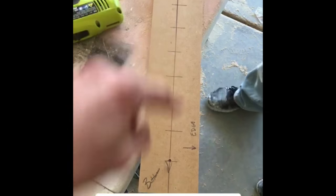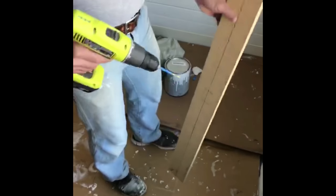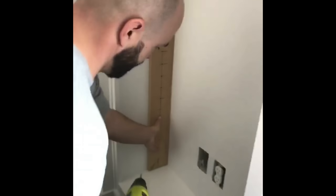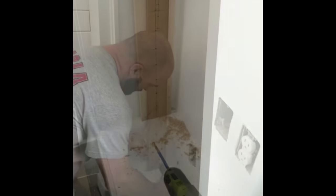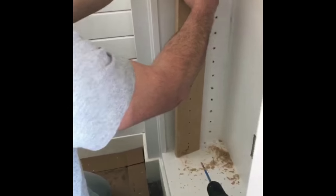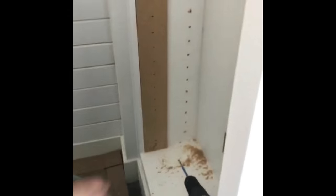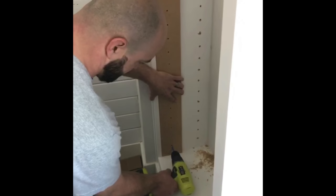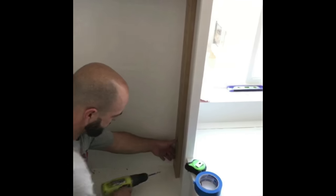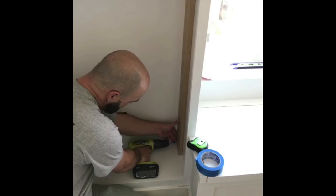He made this guide, so he's going to take it upstairs and put it in the bookcase and drill all these holes. He put tape on his drill so he knows he won't drill too deep. He wrote 'bottom' on the template, and now he's going to flip it over and do the other side so the holes are straight across. You can buy one of these already made at Lowe's, but this cost him nothing — just made it real quick.